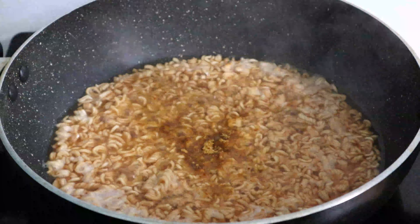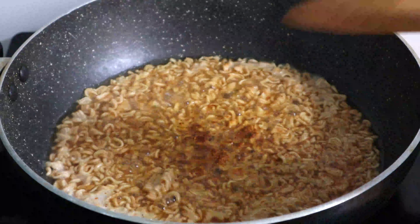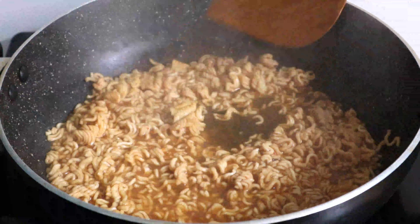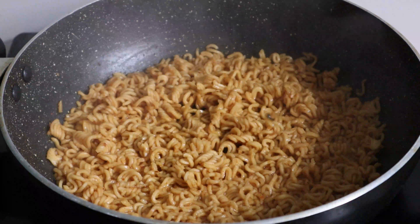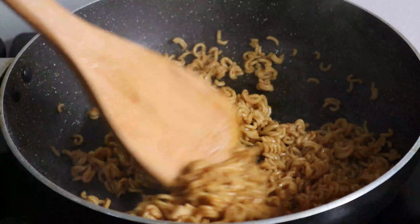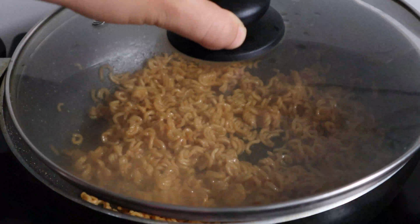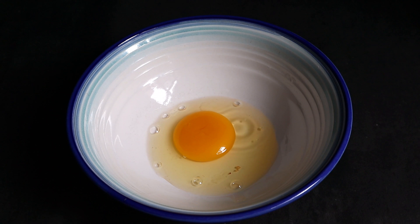I'm going to add the sauce. I will cook the sauce until the sauce changes color, then add the sauce. I'll cook it for 5 minutes on medium flame, then set the sauce aside.